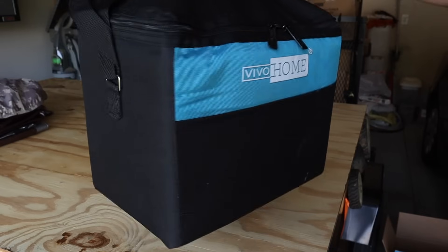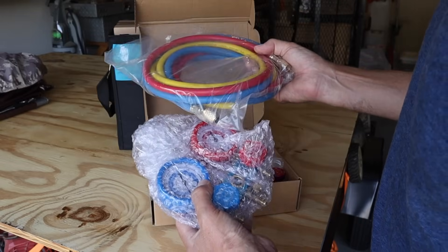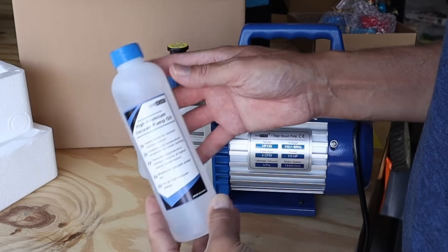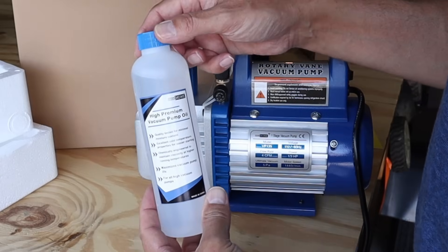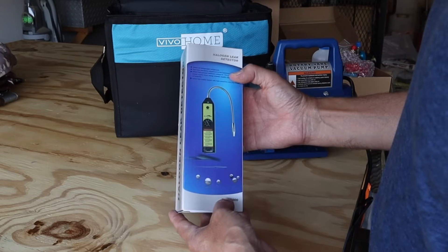It comes with a nice carrying case with a nice handle. Here's your manifold gauge set and your hoses, along with all the fittings that you need. Here's your vacuum pump, and it also comes with a bottle of oil that you need for the pump. And lastly, this is a leak detector you can use to detect leaks in your system.